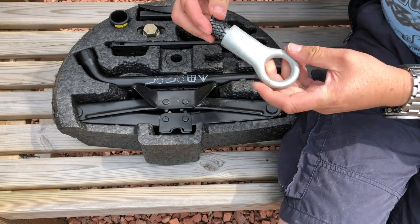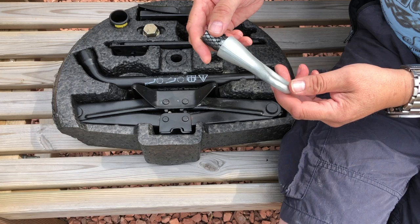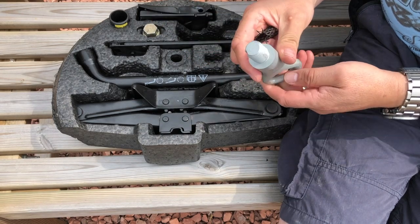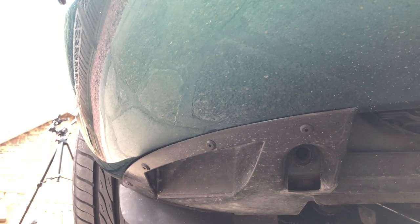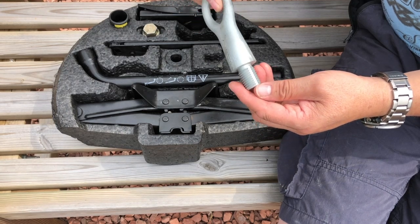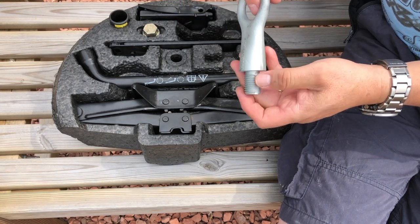Next item is the front towing eye. On the XK8, the rear towing eye is permanently attached and visible below the rear bumper on the right-hand side on UK spec cars, but the front towing eye is detachable. It's a very substantial piece that screws into one of two holes visible through apertures in the under-tray. The slotted milling on it enables it to deal with corrosion and rust that inevitably gets into those uncovered holes.